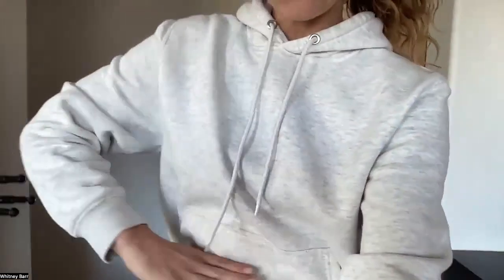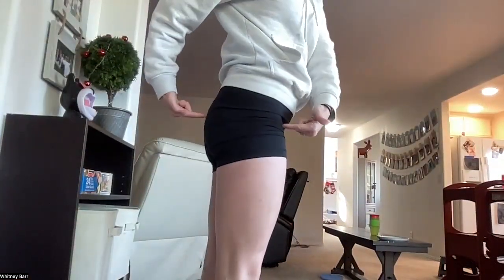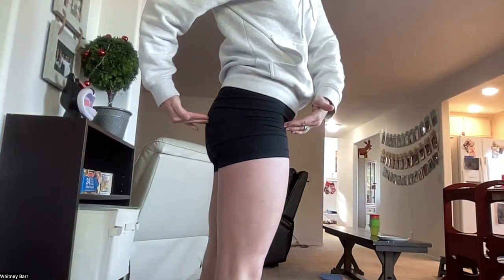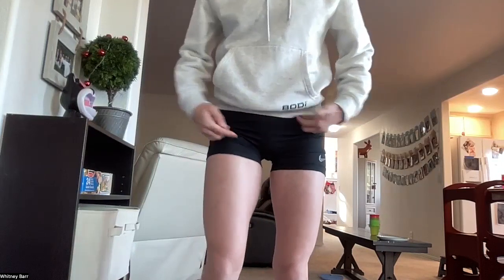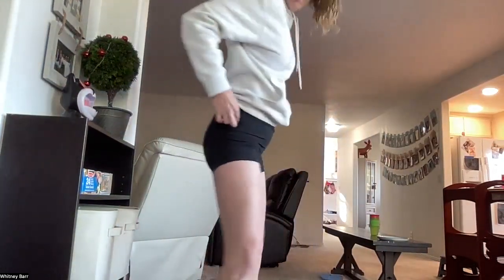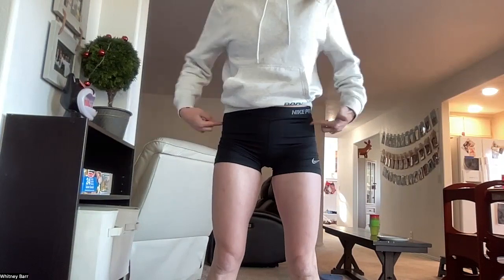Waist is the smallest portion — for most of us it's above the belly button, that narrowest part of an hourglass figure. For hips, turn to the side and find the widest part of your booty in the mirror and measure right around there. I also love to track what I call the love handles area, which is about two inches below my belly button — measure right around there.